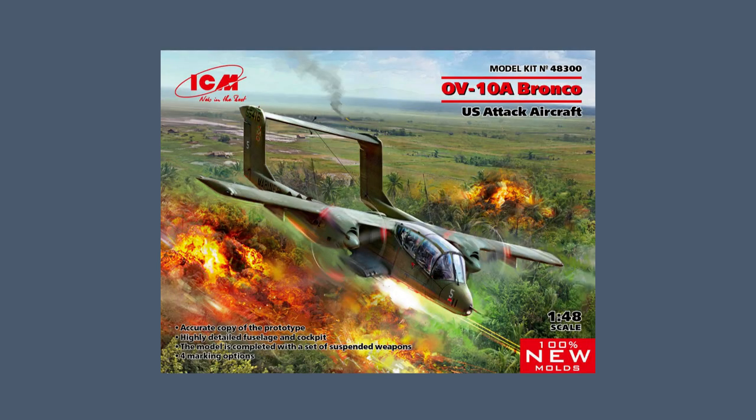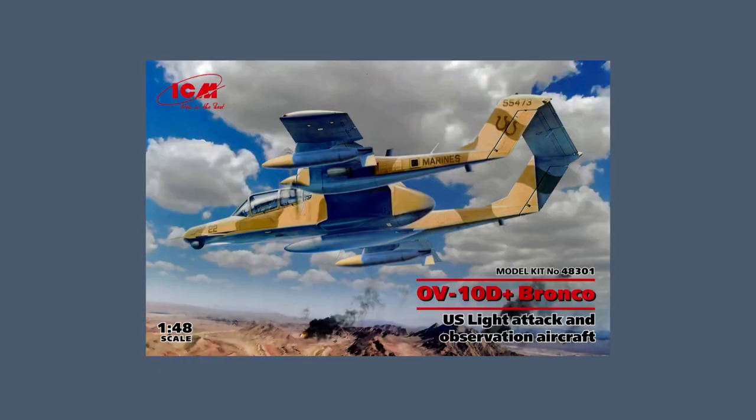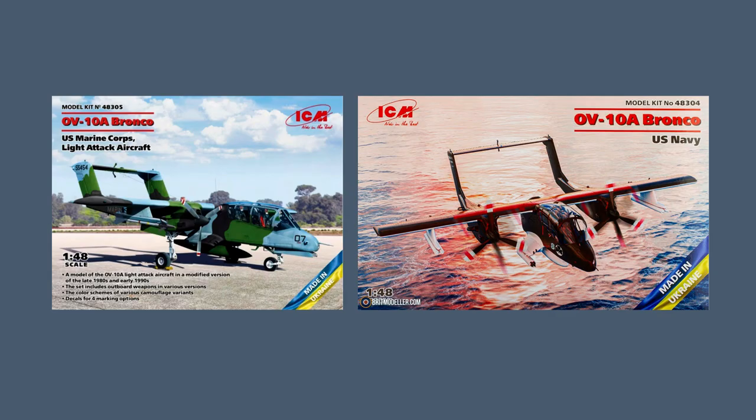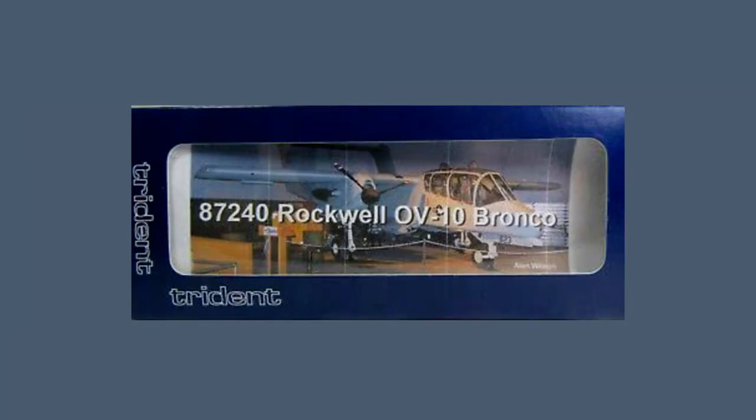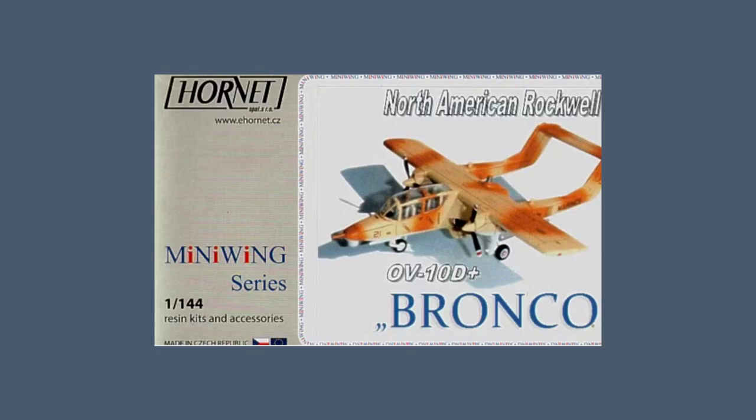ICM's own 1/48th scale Bronco first appeared in 2021 in the A model, followed later that year with the D-plus model. They were also sold in late US Marine Corps and US Navy colours in 2022, and in airfield sets with crew figures plus either a Cessna Skymaster or a Bell AH-1G Cobra helicopter. Trident Miniatures released a resin kit in the curious 1/87th scale in 2010, and Hornet Mini Wings created a resin kit in 1/144th scale in the early 2000s.